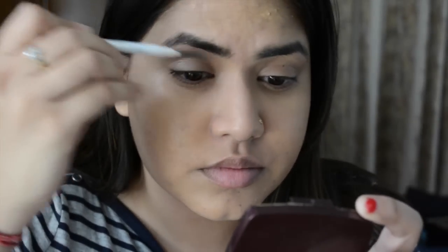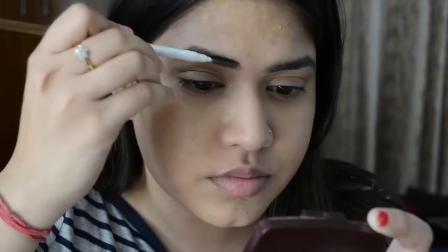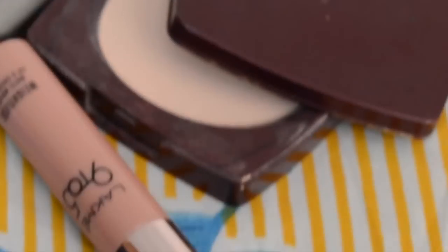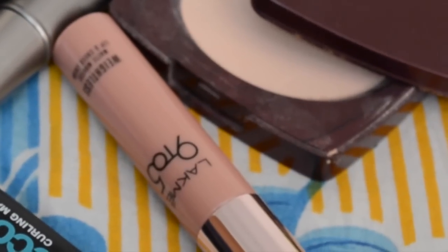I will comb my eyebrows with a brush — I am not using any product for that. Then I am going to use the Lakme lip and cheek stain as a contour. The shade is Cocoa Soft, and it's a perfect brown shade for contouring.